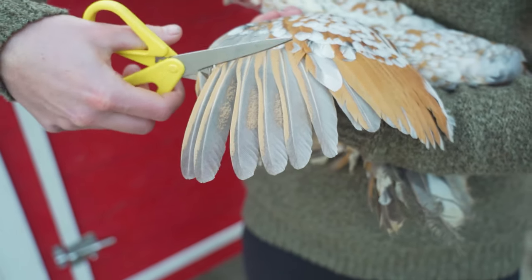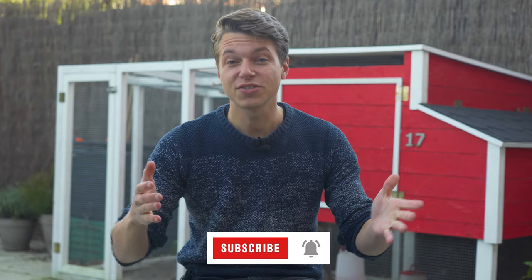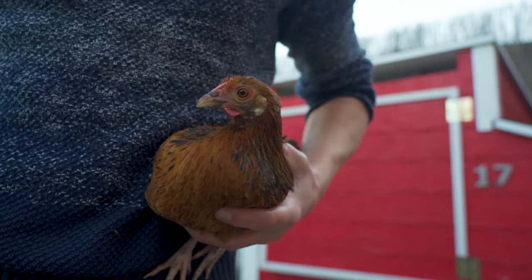Be sure to use some nice strong scissors as the feathers can be quite tough. You will notice when they try to fly again they will fall to one side, making them unable to fly high anymore, but they are still happy chickens.